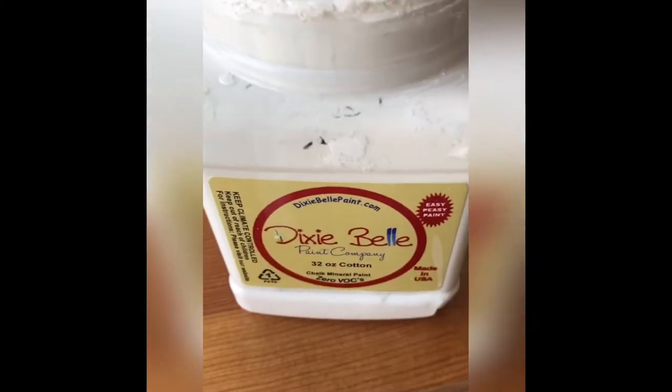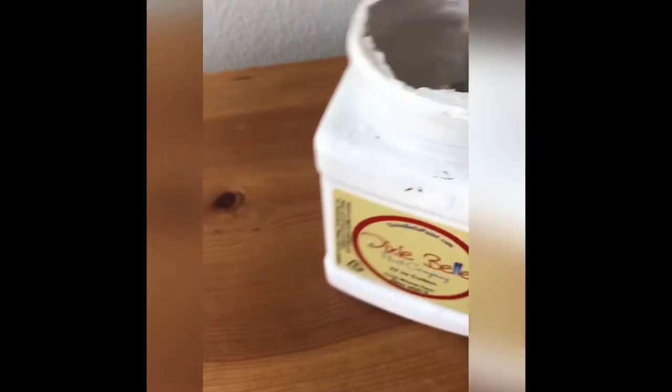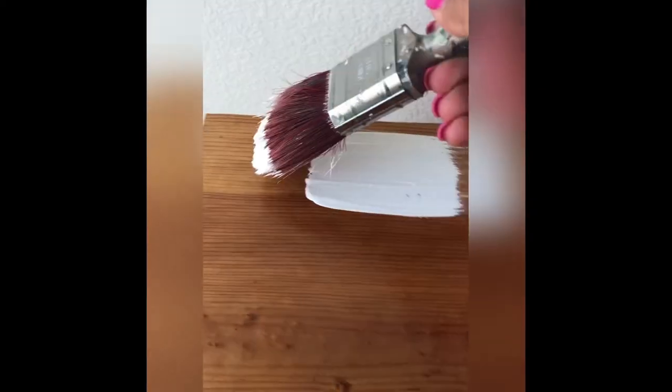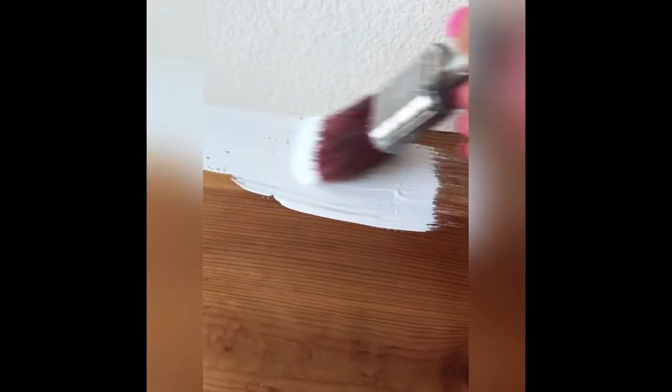Once you have covered the surface with the crackle, leave it overnight and let it dry completely. Then it's time to paint over it. I'm using Dixie Bell Cotton and a synthetic flat brush — apply a thick coat of paint over the crackle.